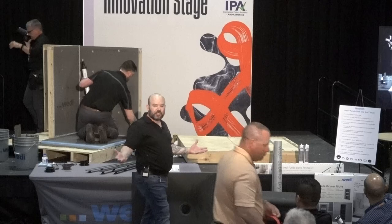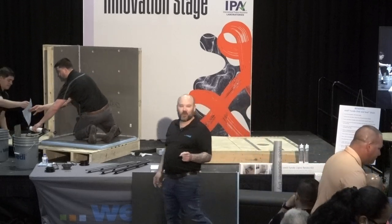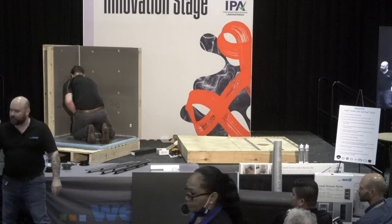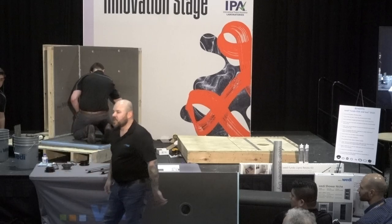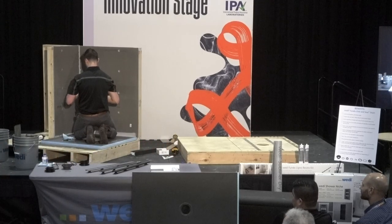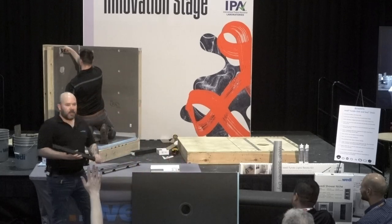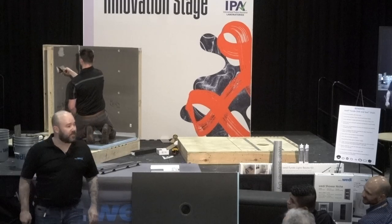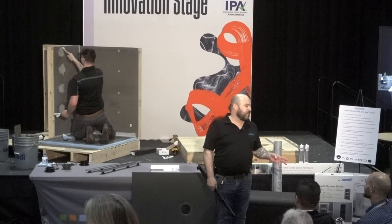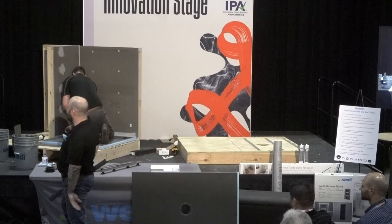I'd like to ask if anybody has a question so far. Someone asked where the Wedi name comes from — it's Stefan Wedi, a last name, family business. And it is pronounced 'Wedi,' not 'weedy.' Wedi started in 1983, so it's not a new product — nobody here is going to be a guinea pig. It's a tried-and-true system that's been in the market for a long time. We originally started as a tile backer, and then swiftly moved into the shower system product offerings you see today.